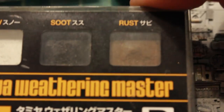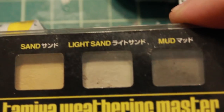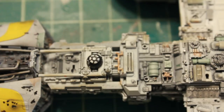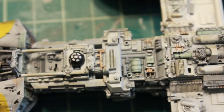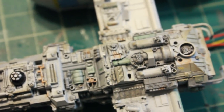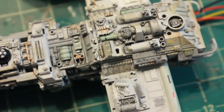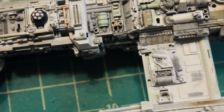Then I have some rust pastel and some mud pastel to add more color to the model. I've already applied it, and towards the back you can see a little bit of tint from the rust and mud pastels that I've smeared onto the model.